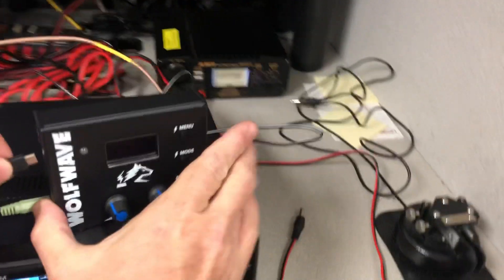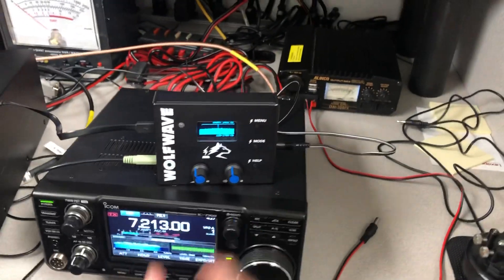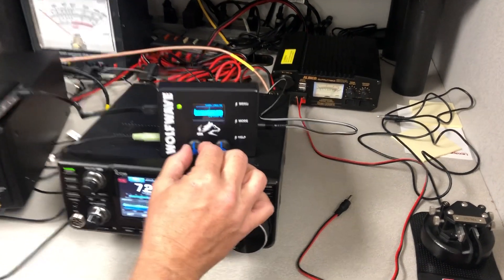I'm going to go ahead and plug the battery bank in. The WolfWave is going to come up. You have a volume control you can use.